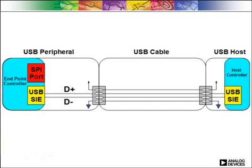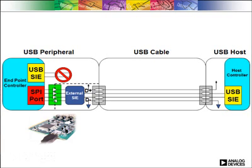You can isolate USB in one of two ways. First, if you have flexibility in your design, you can pull the USB function out of the controller and isolate the serial interface you've created. This requires lots of components, including a serial interface engine and isolators, and adds extra layers of programming to your project.